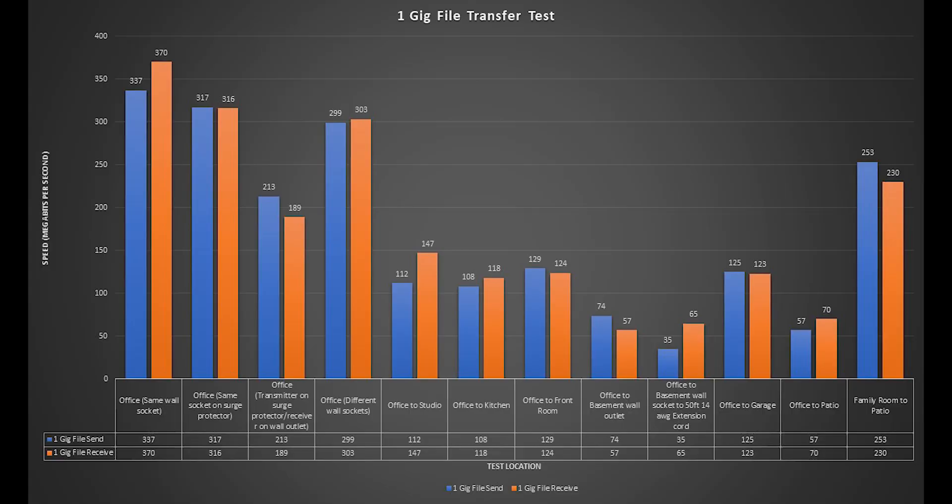You can see how speeds decrease over the increased distance, but none of these failed to connect and no test failed to transfer data. As I've said many times over the course of making these types of videos, you don't need a 500 megabit connection to watch Netflix on a smart TV or play a game online.